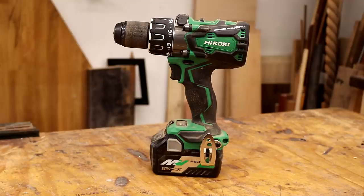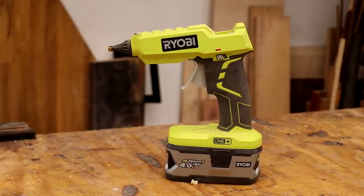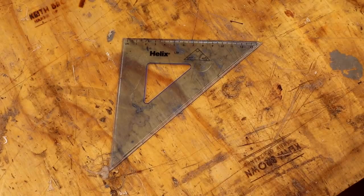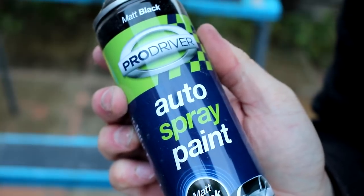A handsaw, a drill, a tape measure, a hot glue gun, a speed square or one of those triangular ruler things that you get from a stationery set.